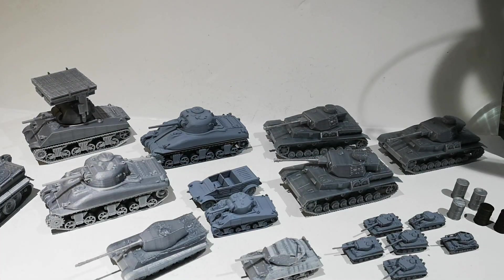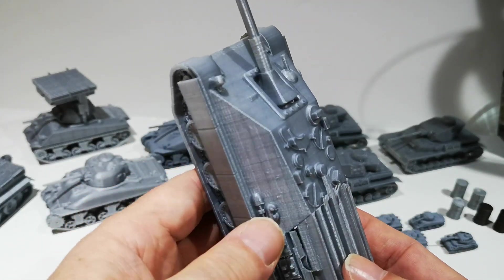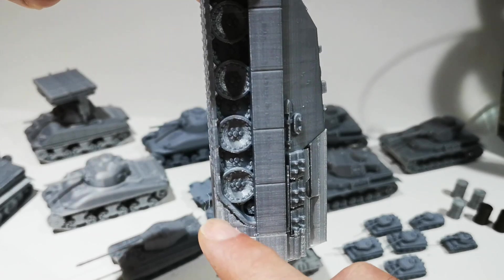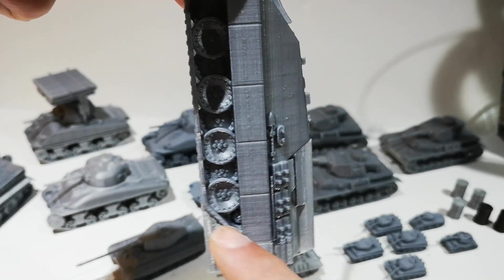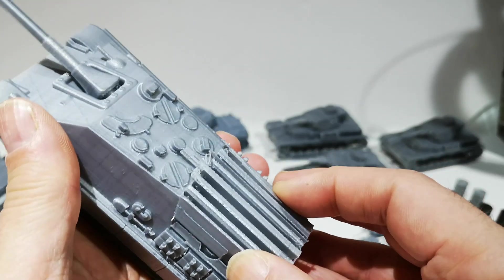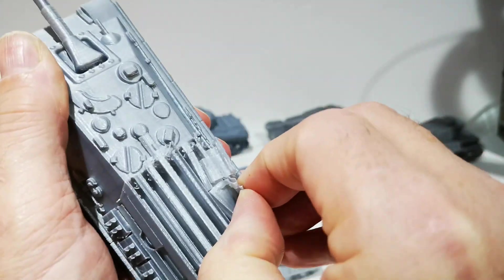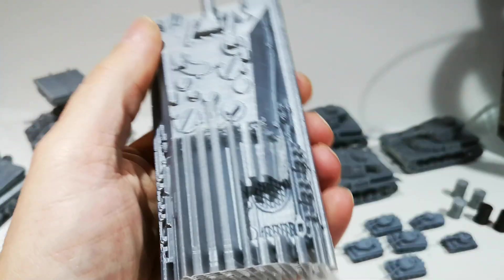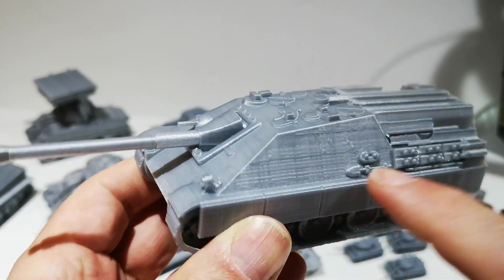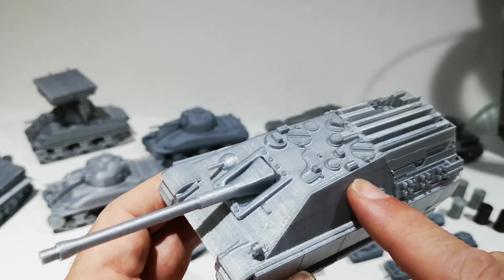So today, whilst I've been at work, it's printed out a Jagdpanther — that took about 8 hours and 26 minutes. This is how it prints out. The software adds a support structure so that the printer has something to build upon, and it's just a case of using some pliers and a craft knife — it's not attached solidly, so you just rip all this stuff off. And you can see the detail below. Another nice kit. You can see the printing lines on it, but when it's painted up and on the wargames table, that'll look fantastic.